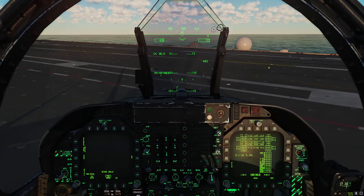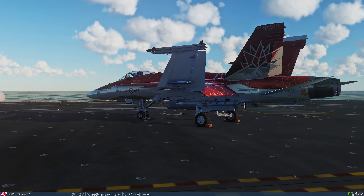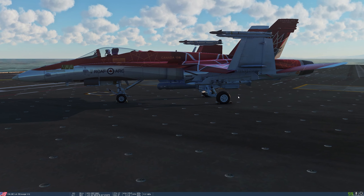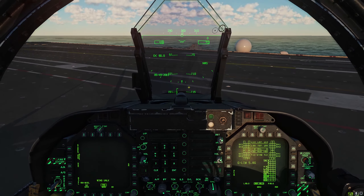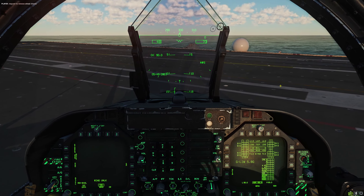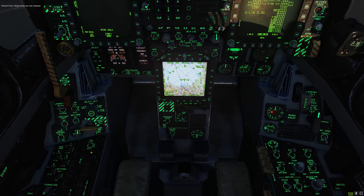Before we taxi, we need to contact the ground crew and ask them to remove the wheel chocks. In a cold-started Hornet on the carrier you start with wheel chocks in place to keep you from rolling around on the deck. Go to the comms menu, ground crew, wheel chocks, and remove the wheel chocks. Wheel chocks are now removed, so we can disengage the parking brake.